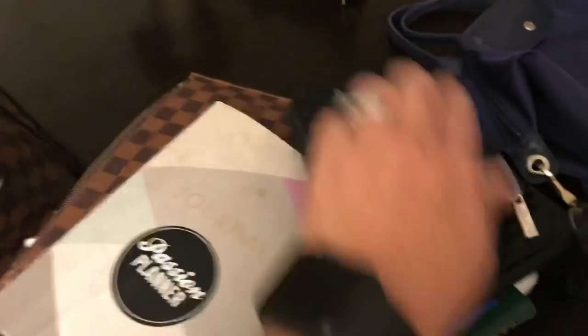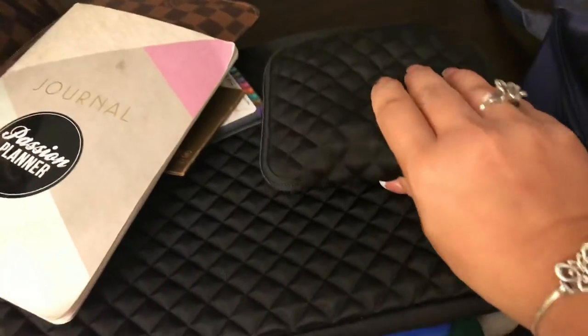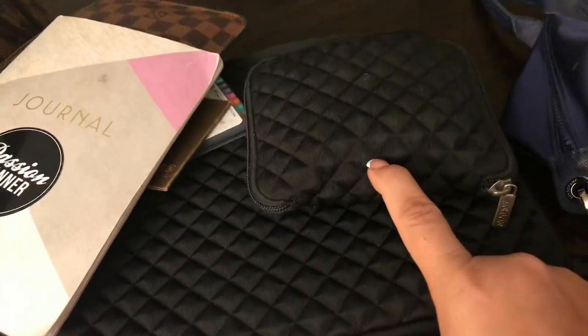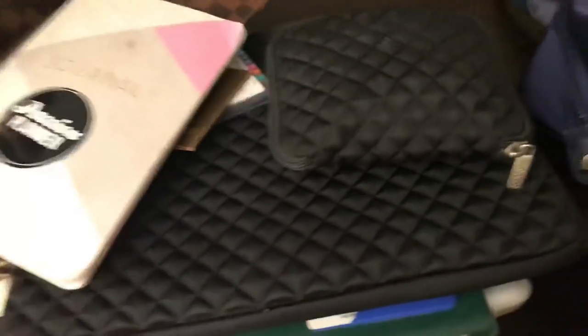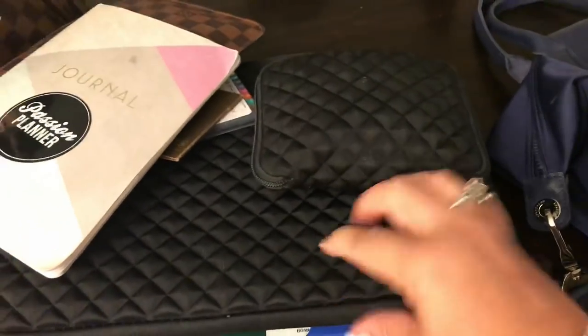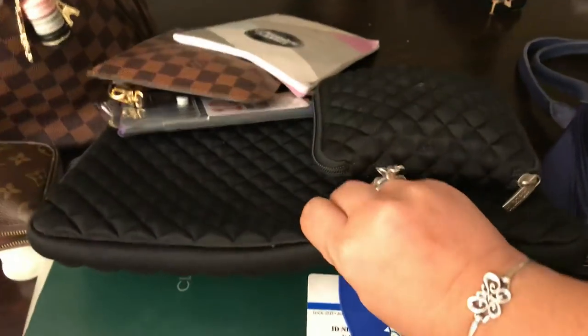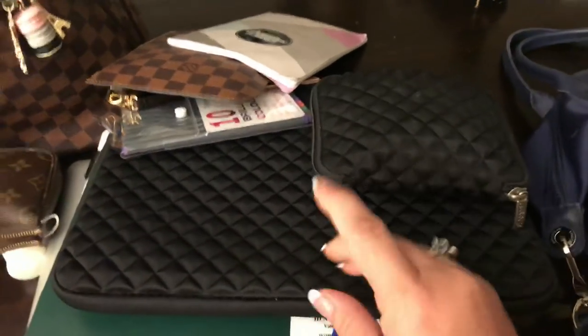I have this which houses my cord for my Apple. I bought this on Amazon — it's awesome because it's really thick material. You get these two items for I think $16 or $17, and they're very thick so you get a case for your cord and then this really thick, squeezy case for your laptop.